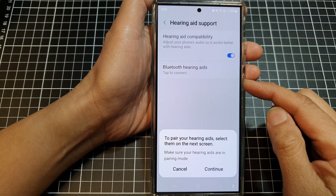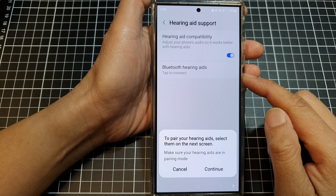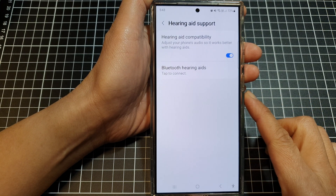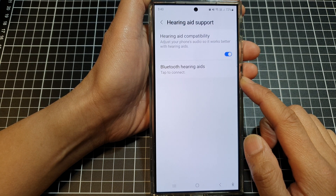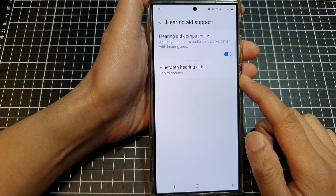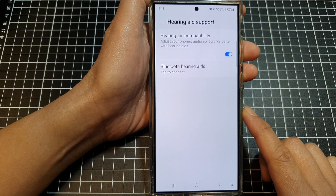How to connect or pair your Bluetooth hearing aids on the Samsung Galaxy S24 series. Before we begin, make sure your hearing aid is switched on and Bluetooth is turned on, and put your hearing aid into Bluetooth discovery mode. You may need to follow the manufacturer's instructions.